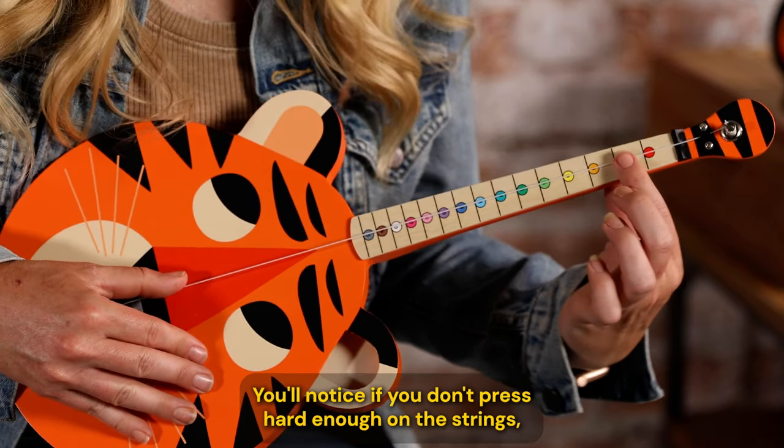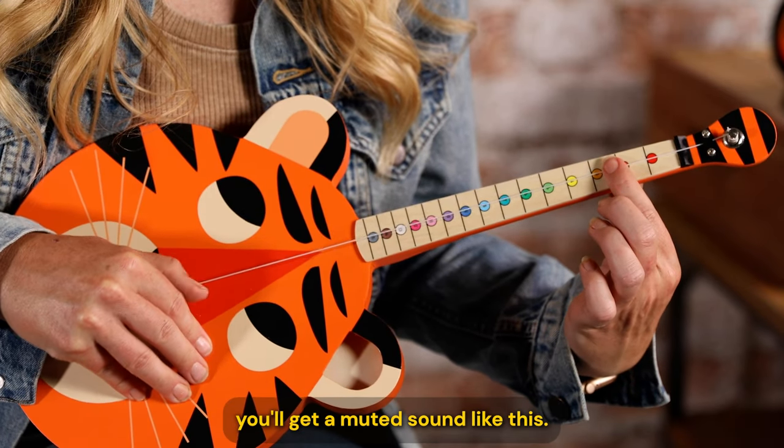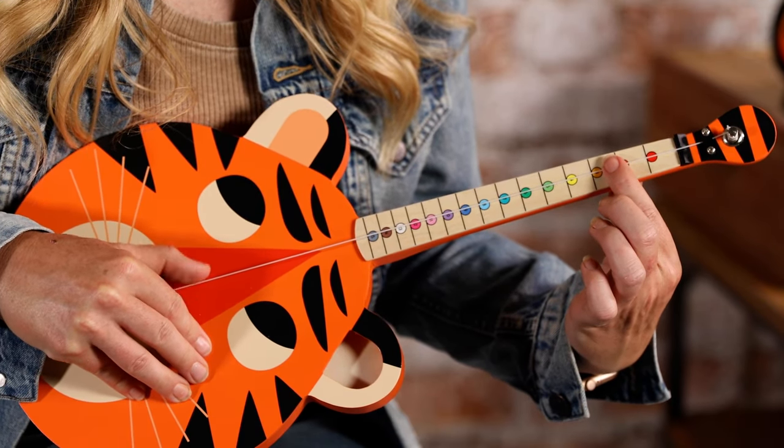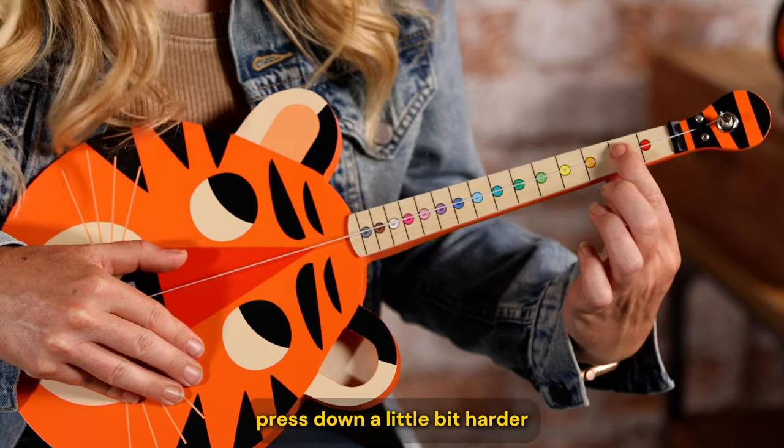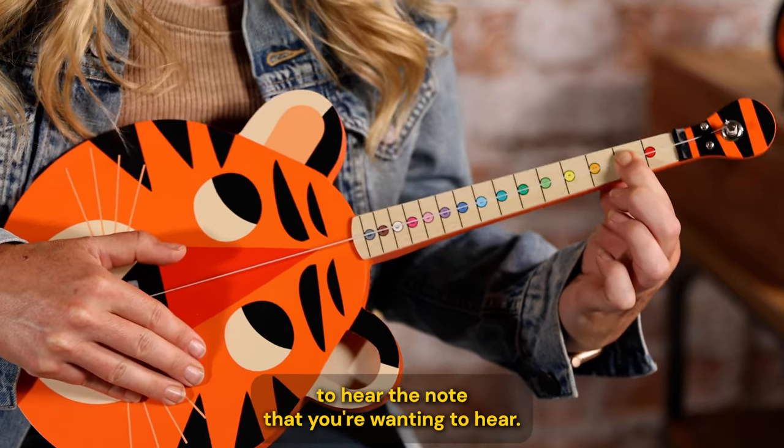You'll notice if you don't press hard enough on the strings, you'll get a muted sound. If you hear that, press down a little bit harder to hear the note that you're wanting to hear.